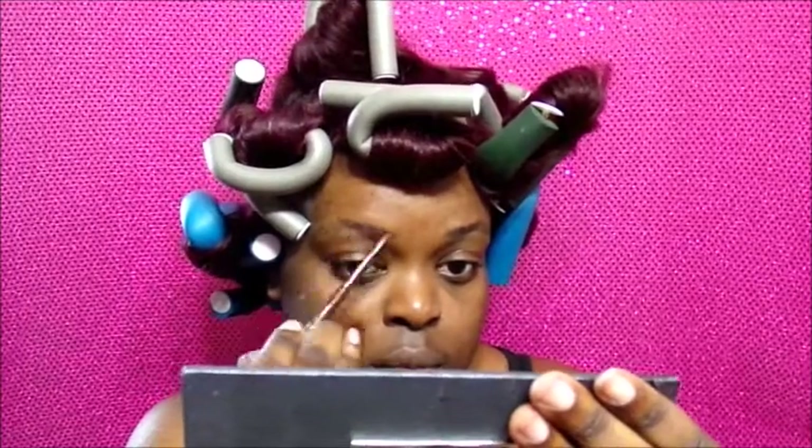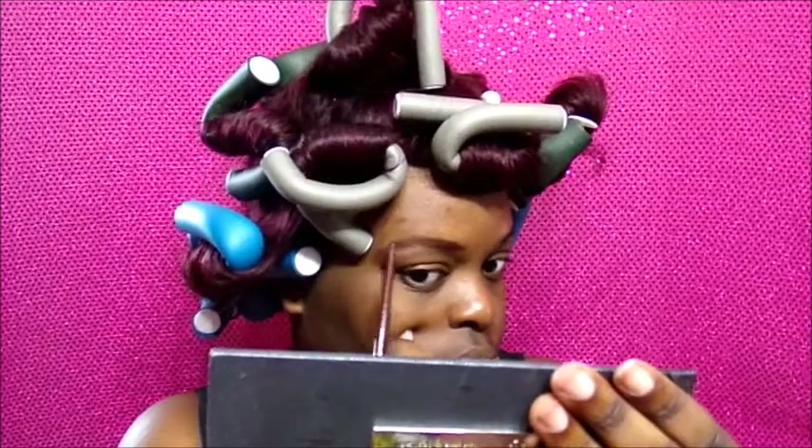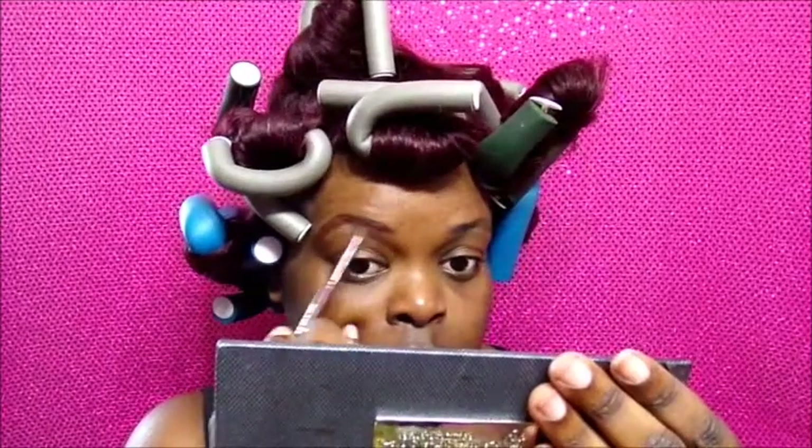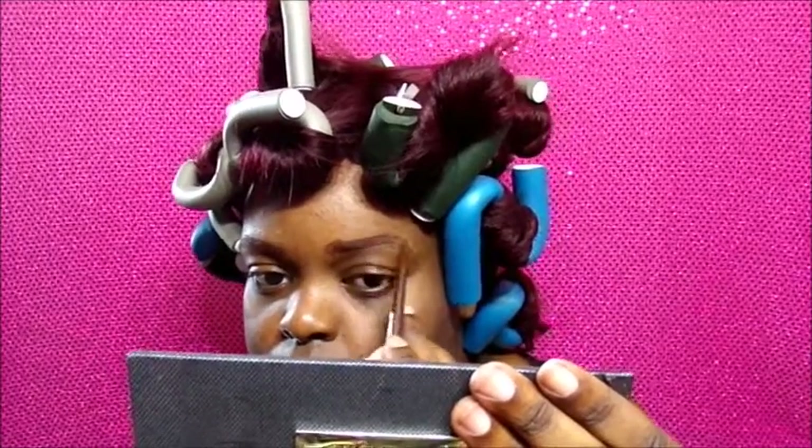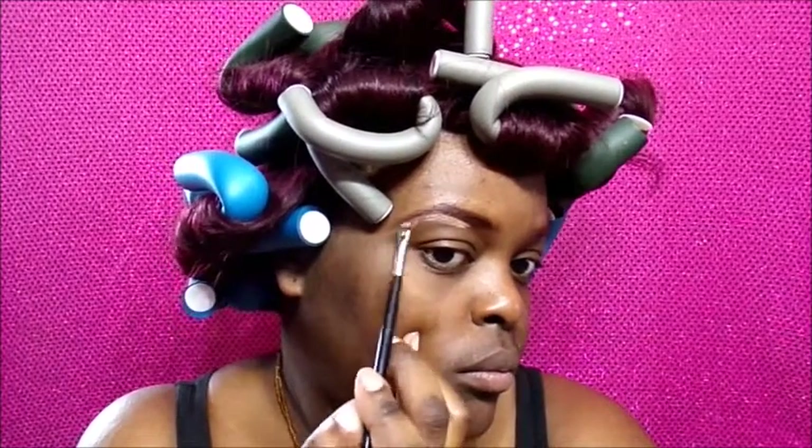I'm doing a really quick makeup tutorial for a natural look. Starting off with my eyebrows using a Jordana eye pencil in the shade Cocoa Bean — just a regular eye pencil, not specifically for brows. I'm grabbing my grooming tool to brush out the front of the brow for a more natural look, then sculpting under my eyebrows with LA Pro concealer in the shade Fawn. I prefer just doing the bottom lately — I think it looks much more natural.